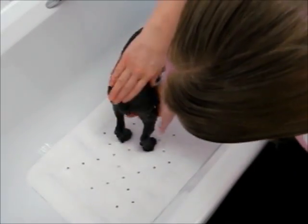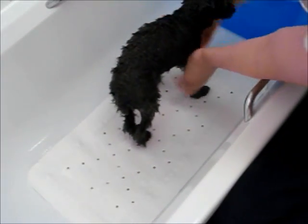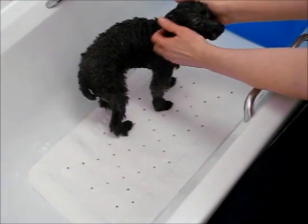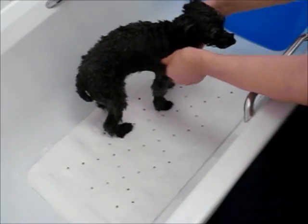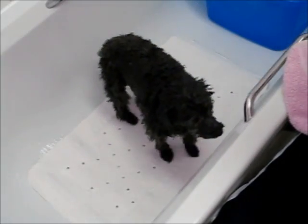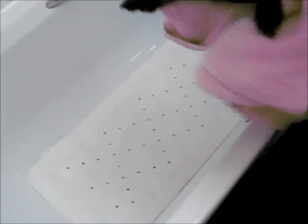Now I just gently wring him out — just gently, not too hard. He's such a tiny thing. He doesn't look too traumatized, does he? And then I have a towel waiting right here for him, and he loves this part. Come on up here, good boy. I put a towel around him. He looks like a drowned rat.